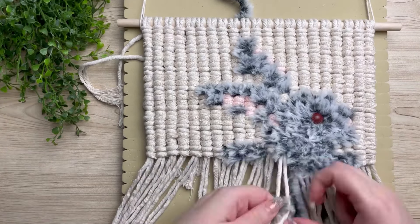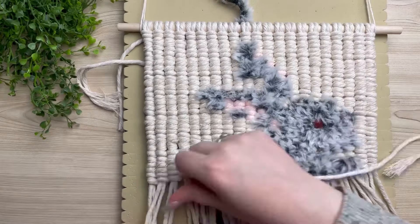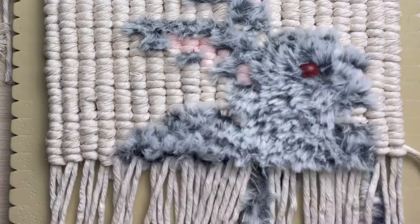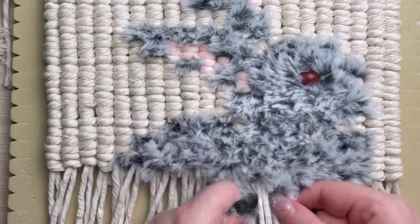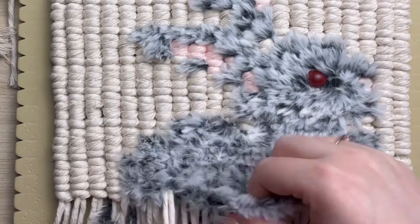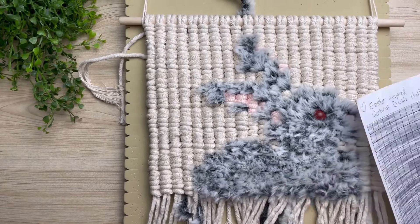There are actually a couple different ways in how I develop these patterns and they're both really simple. I've had several people ask me how I do it, and I just want to know if you are interested in me doing a tutorial on how I create and come up with my patterns, so that you can design your own that's custom to you.